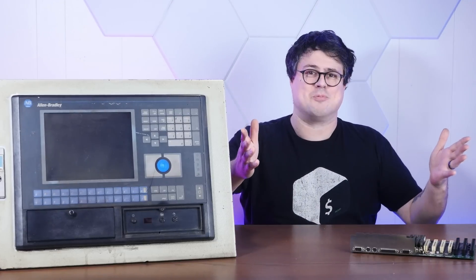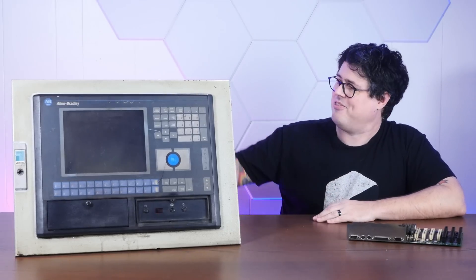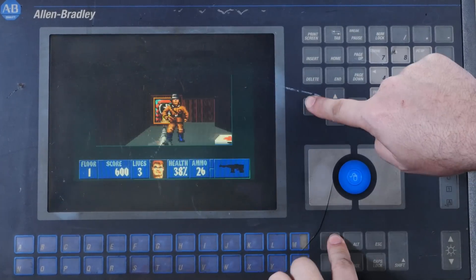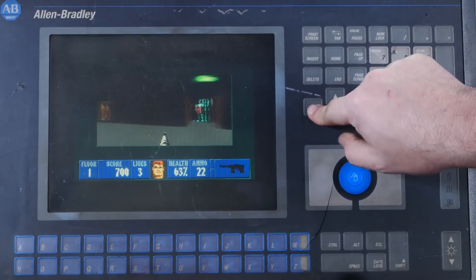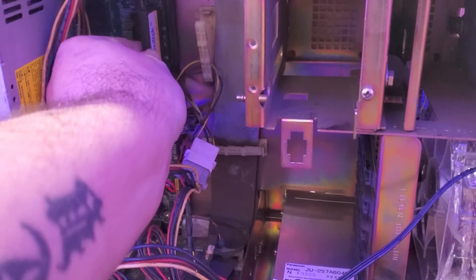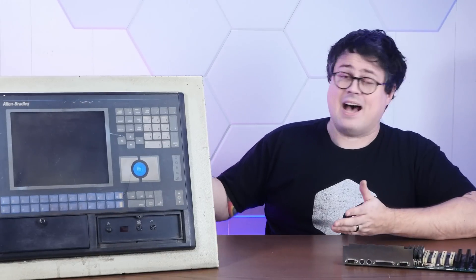And if you enjoy using expensive, application-specific computers wrong, I hope you'll consider subscribing to the channel. In our last two videos, we've done a ton of work on this 70-pound behemoth, all in the totally reasonable quest to play DOS games like Wolfenstein 3D on this wonderfully hideous membrane keyboard. If you missed those videos, check them out right here. We got things mostly working with a fresh install of Windows 95 on an industrial flash storage module. But there's still something really hampering this thing's DOS and Windows gaming experience — other than its entire design and original purpose.